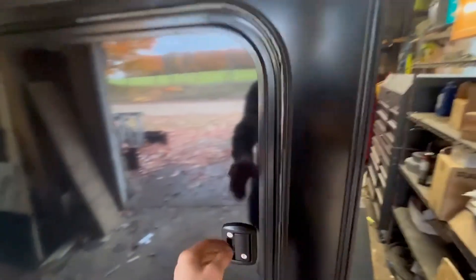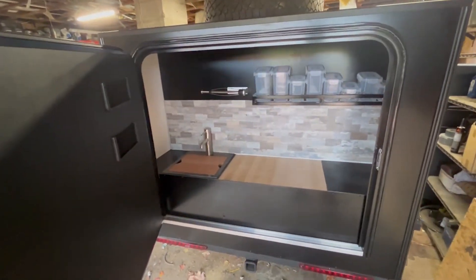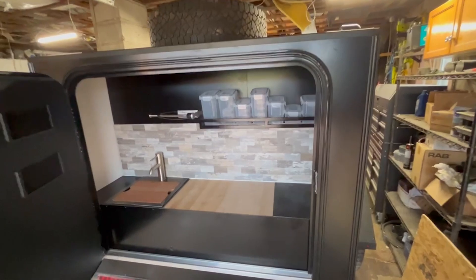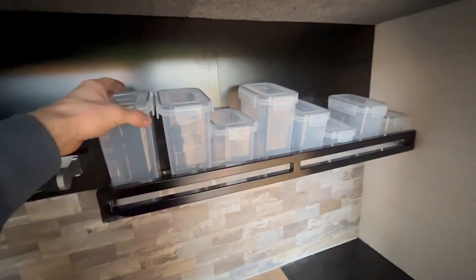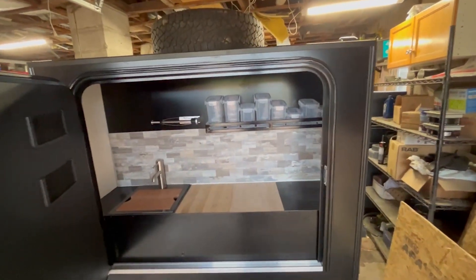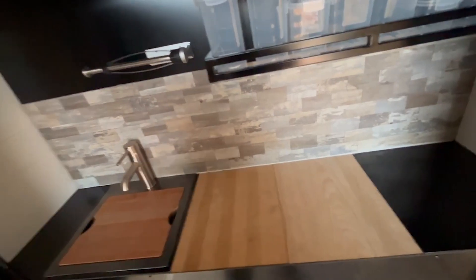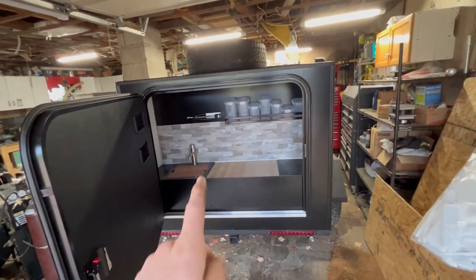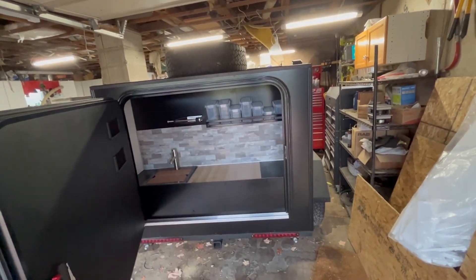We got the kitchen basically all done. These are just sitting in here for now — the paint's still curing, so that'll take a couple days. The only thing left I got to do is seal around the edges and the sink. I'm going to take it down to the water, fill it up, and make sure we don't have any leaks underneath the sink before I seal everything off.